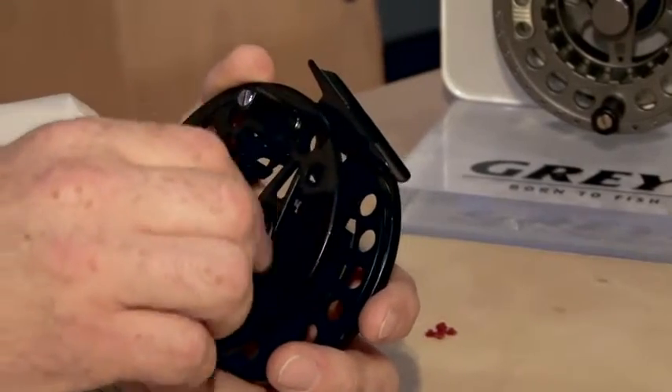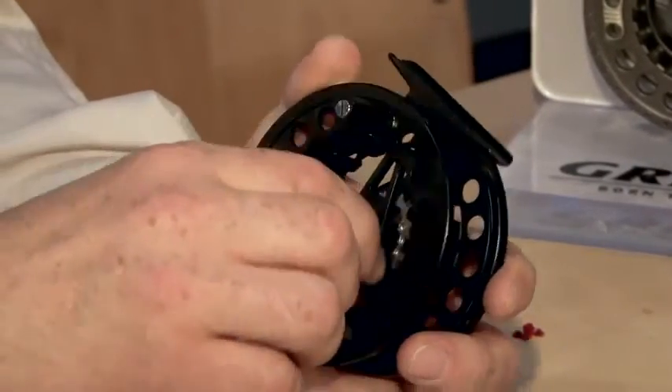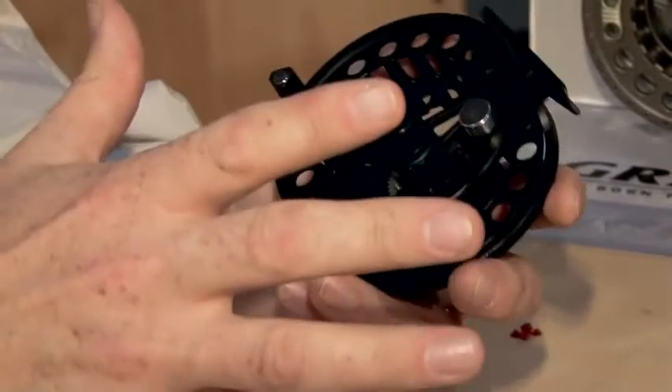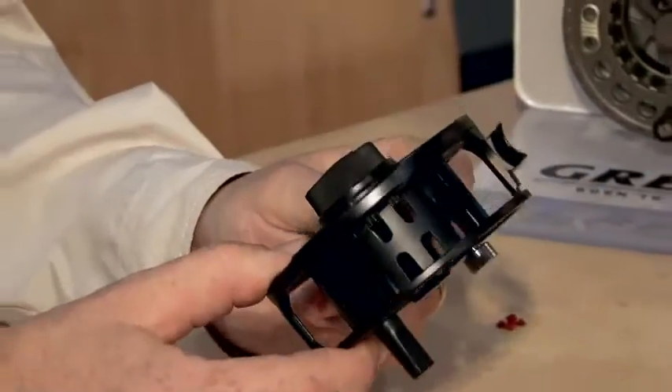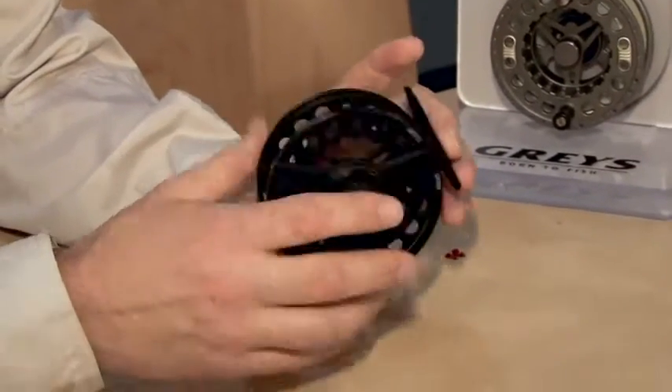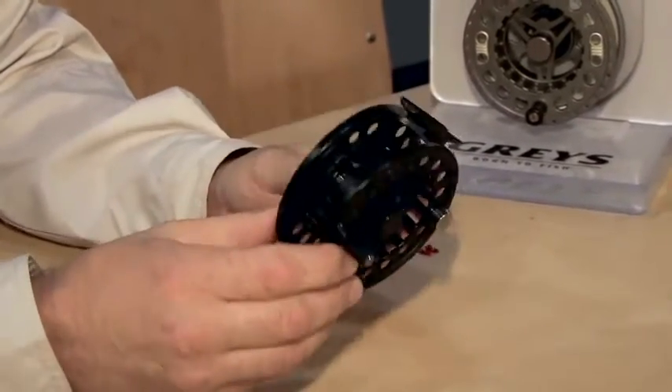Inside is a single Rulon disc drag. It comes in two sizes, a 456 and a 678, and also comes in a little reel case and retails at $39.99. That's the first one of the range.